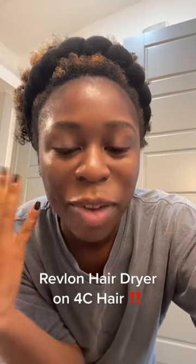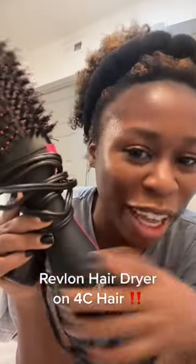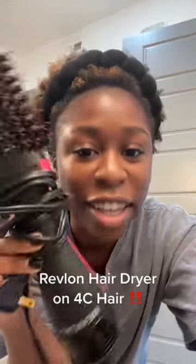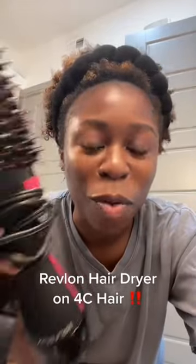I'm probably already late to the game but I just needed to show off this product. Everyone's been using it but I didn't think it would work on my 4C hair. I have like 4C hair and I tried it the other day and it literally works so well — I'm shocked. Let's split this in two just so you can see more of the difference.